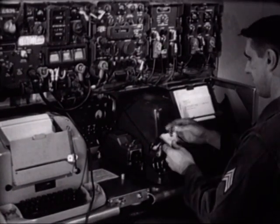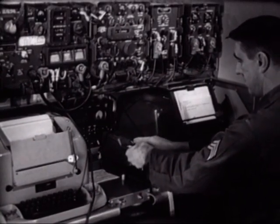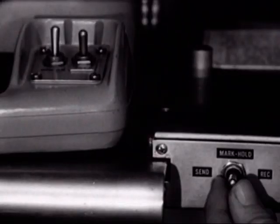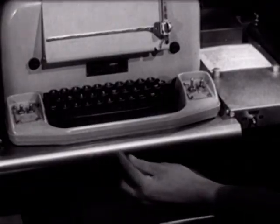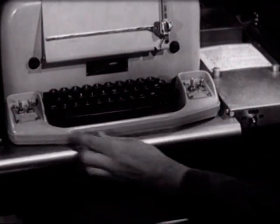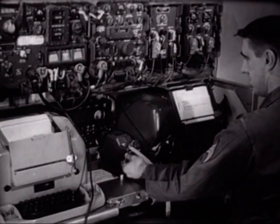The operator inserts a pre-cut tape into the transmitter distributor. He then places the send/mark-hold/receive switch in the send position, makes the necessary switching arrangements on his page printer, and sends the teletypewriter message.